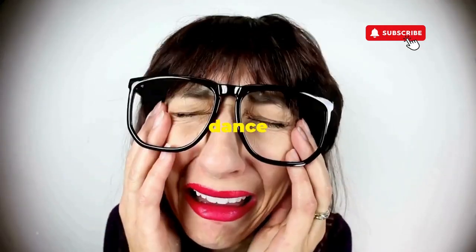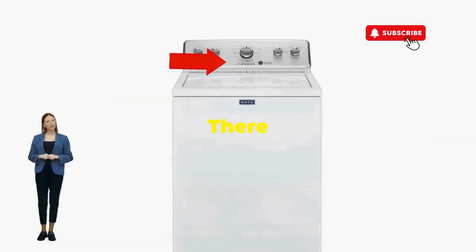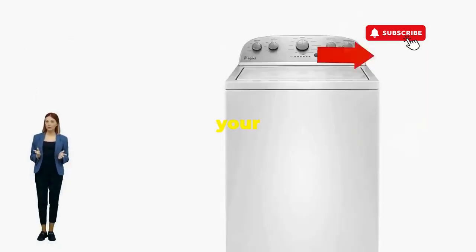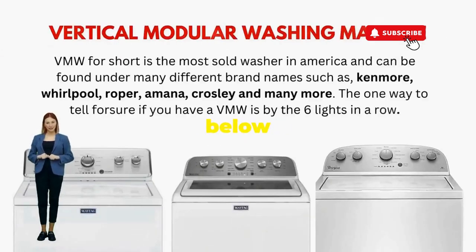If not, well, it's not your dance moves — it's the stubborn machine. Time to check those error codes. There you go. You've just added years to your washer and kept your cash where it belongs, in your pocket. Try this out and drop a comment below if it turns your nightmare into a fairy tale.